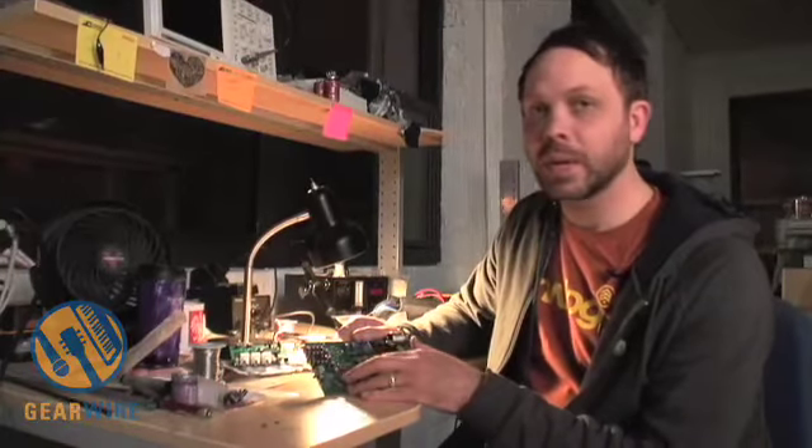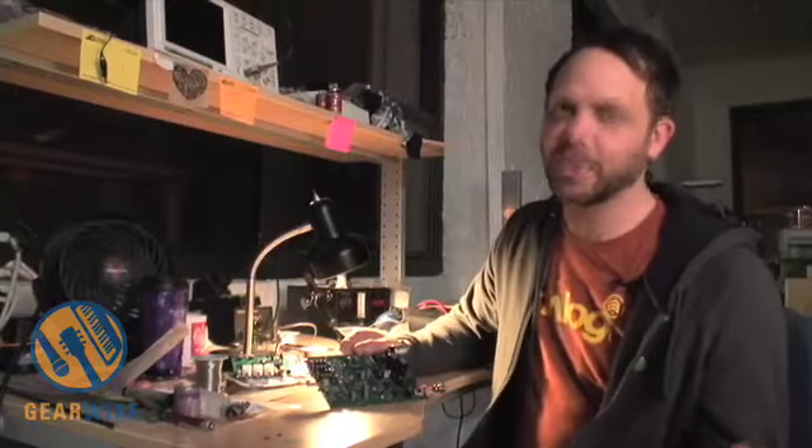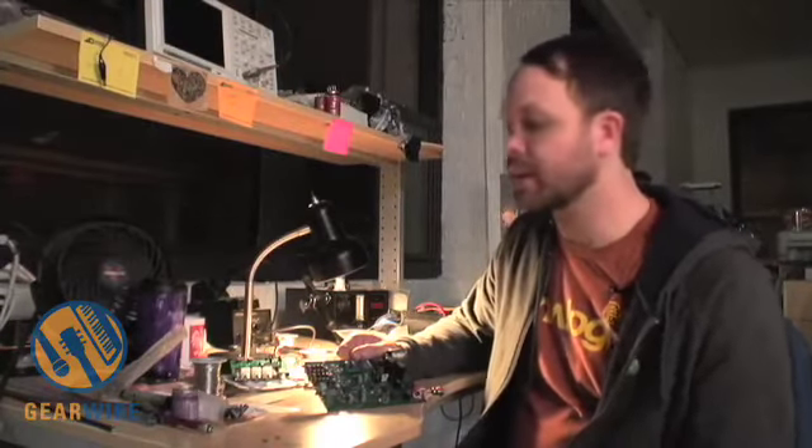The input headroom is around 33 dB. For those of you that don't know what 33 dB is supposed to be, it's comparable to the master section on a really nice console. It's just huge sounding.